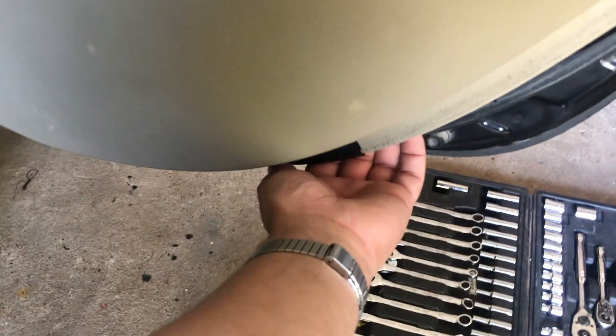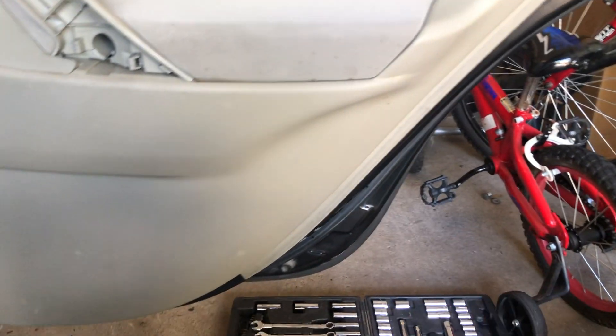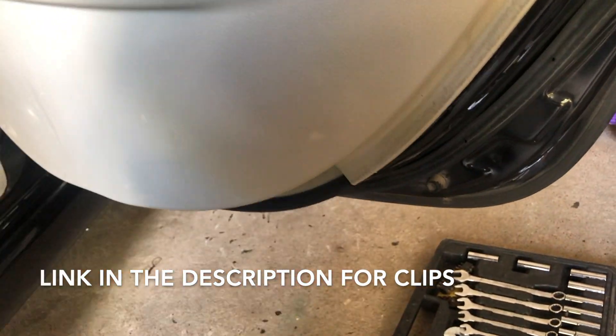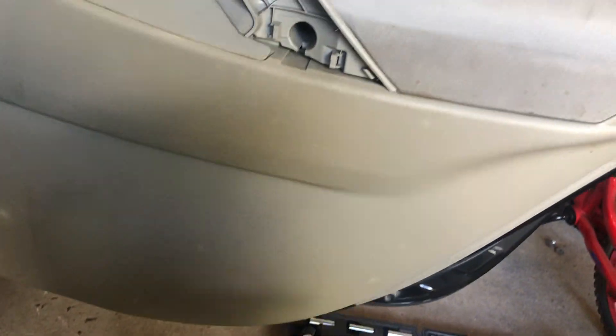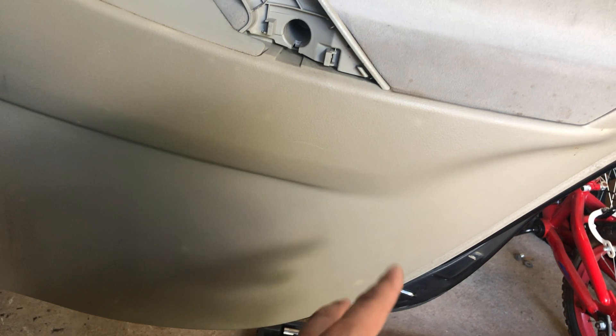Pull that out to unclip them. You can see the clip right here. Put your hand in and just start unclipping — just like that — and then all the way through using both hands. If you need to buy replacement clips, I'll put a link in the description, because they usually always break.